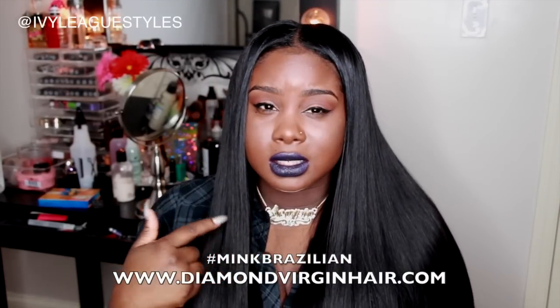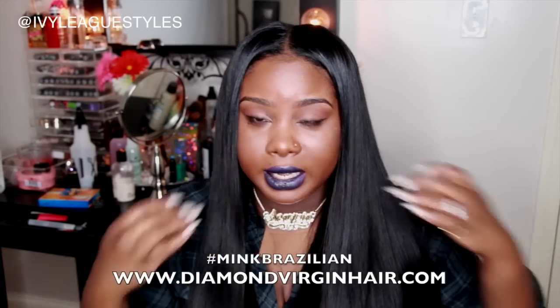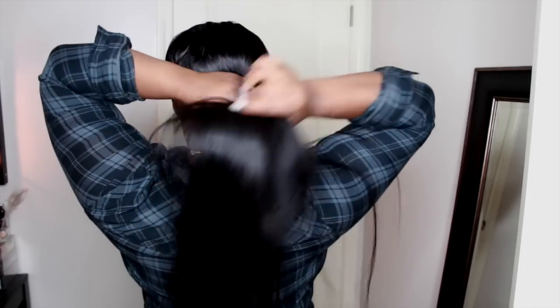Anyway, back to this beautiful hair. This is from Diamond Version Hair — this is the Brazilian mink hair and I have mine in four bundles: 26, 26, and 28, 28. Yes, that's long, but I always wear my hair long. If you guys are new to my channel, long hair is kind of my thing.